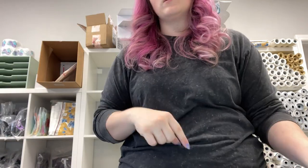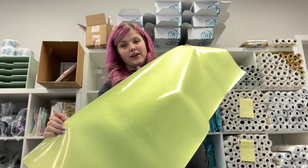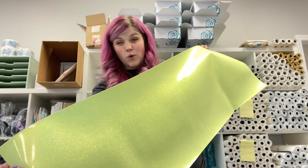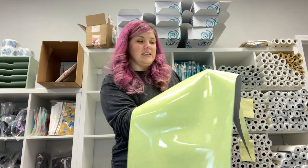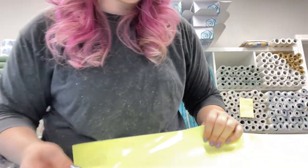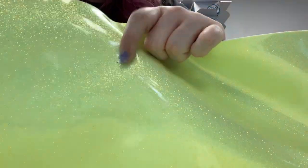This next one is the one we only have seven rolls of, so if you want it, you gotta act fast. We call this one Mellow Yellow. It's actually more like the soda Squirt, but we didn't like the name, so we went with Mellow Yellow. It is a very, very vibrant acid green with micro glitter. You can see that this one's a seconds quality because of that little fleck.